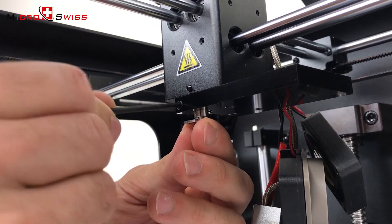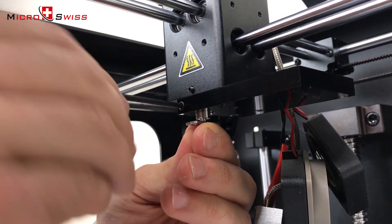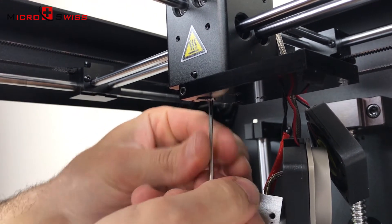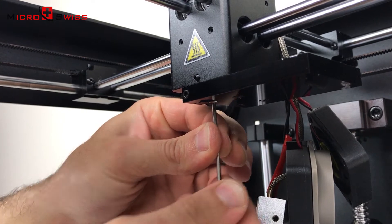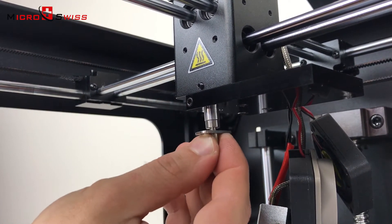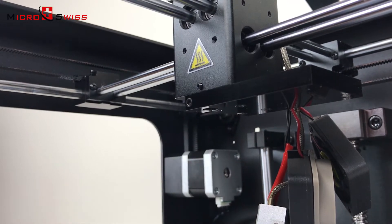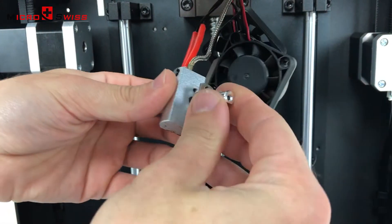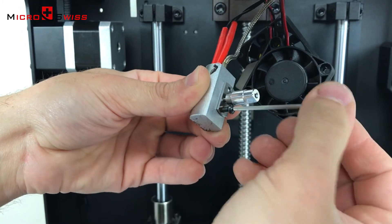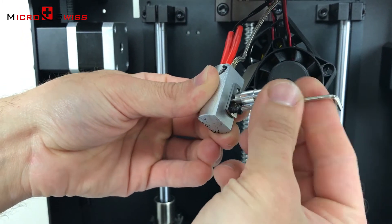Unclamp and remove the thermal tube. Tighten the last remaining cooling block screw. Test to make sure the thermal tube slides in and out without interference. Install the all-metal thermal tube into the heater block, noting the orientation — the flat side should face opposite the heater cartridge.